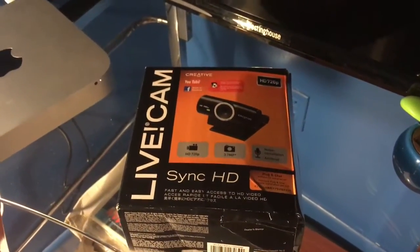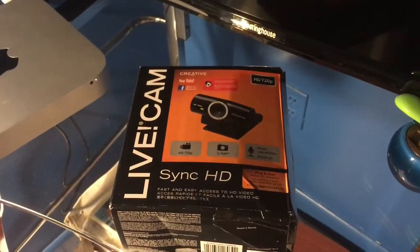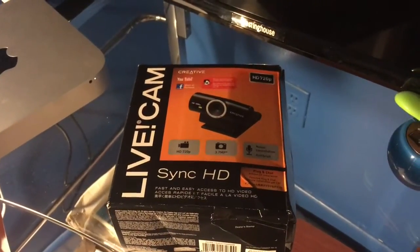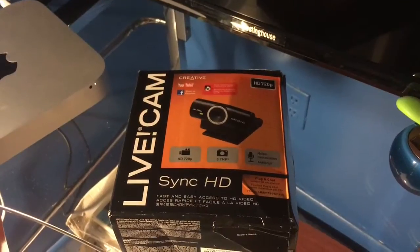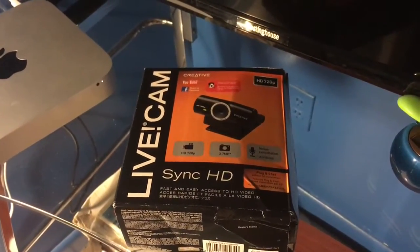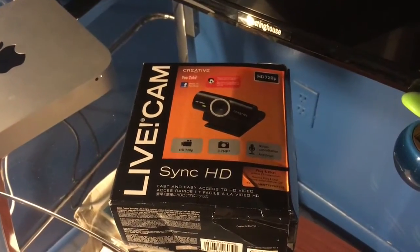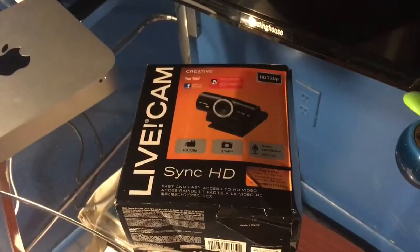In one of my earlier videos I talked about adding a mic to your Mac Mini to enable voice commands for the upcoming Siri system. Another way to do that is to attach a webcam. This would probably be the preferred method because not only will you get the mic, but you also get a camera for your Mac Mini.